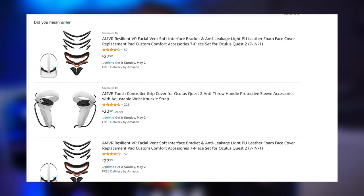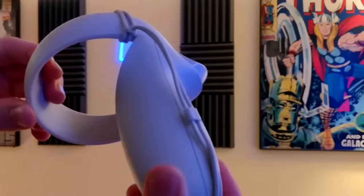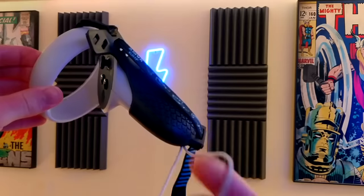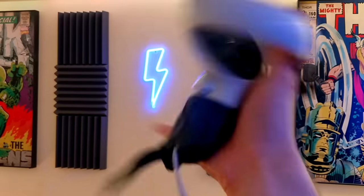Next up is another AMVR product — perhaps a redemption for AMVR — and that's the Quest 2 elastic straps that offer a grip method similar to the Valve Index controllers. I briefly mentioned these in my Quest 2 life hacks video as a makeshift alternative to the Index controller hand-free style. So are they any good? They work pretty well. Besides the cheap plastic on the hand grips and slightly weak elastic material, AMVR's grips have a good range of adjustability, fit my hands well, and provide three different strap colors.